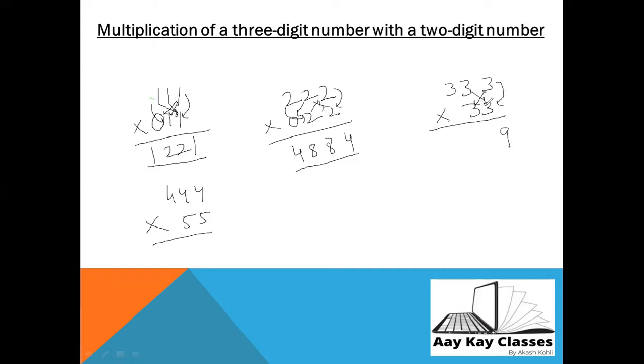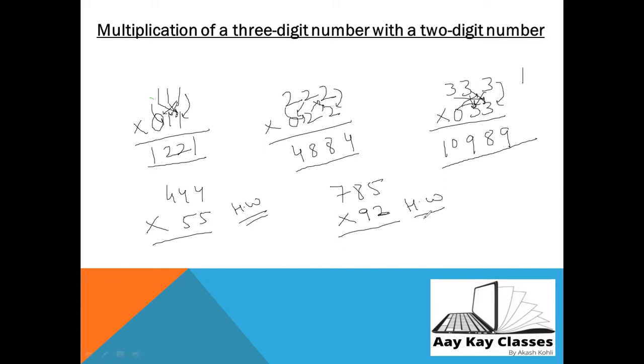Continuing 444 × 55: Step 3 — three three's a nine, three three's a nine = 18, one carry. Step 4 — zero, three zero, three three's a nine, three three's a nine = 18 plus 1 = 19, one carry. Step 5 — three three's nine plus one = ten. So the answer is 24,420. Now your homework: try 444 × 55 and 785 × 92 — write your answers in the comment box!